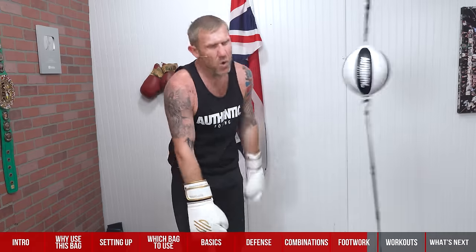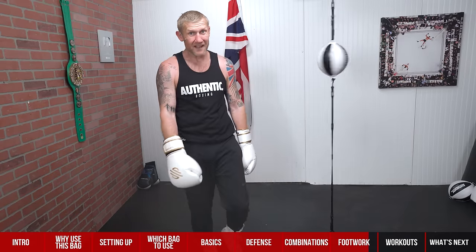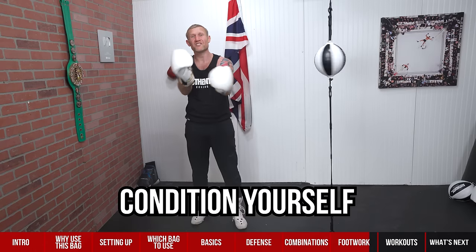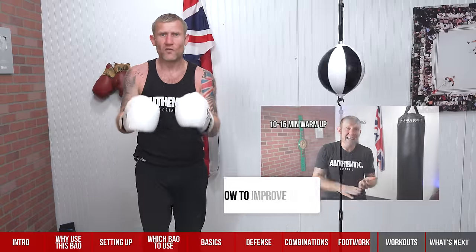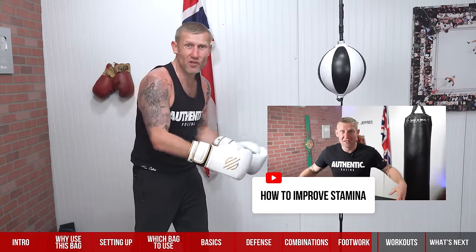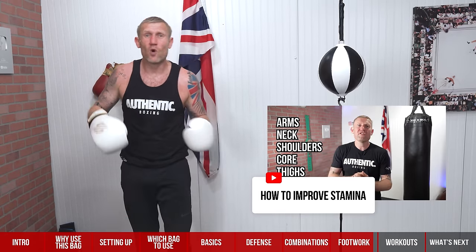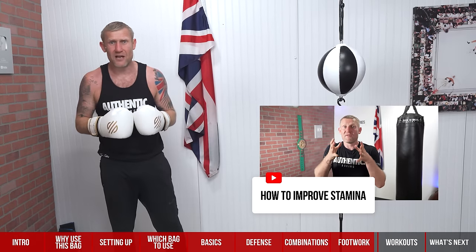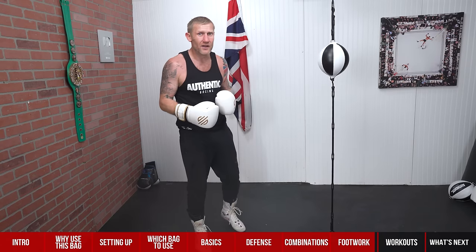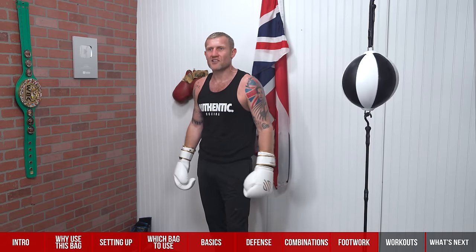When you step you can punch at the same time — step and punch, step-step-step. Move in and out with the feet, always moving around. You might think it burns a lot of energy, and you're right — but you want to condition yourself to be able to do that all the time. I've done a full video on this channel about how to stay sharp from the first 30 seconds of round one to the last 30 seconds of the final round by building your stamina. Click the link below to watch that after this.